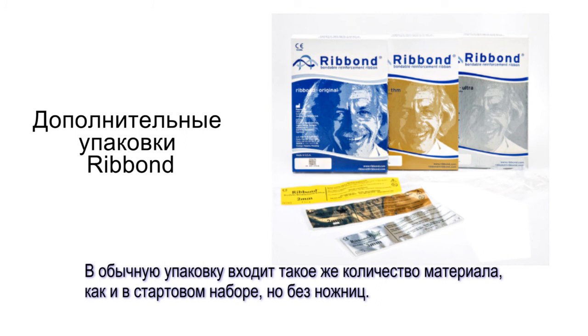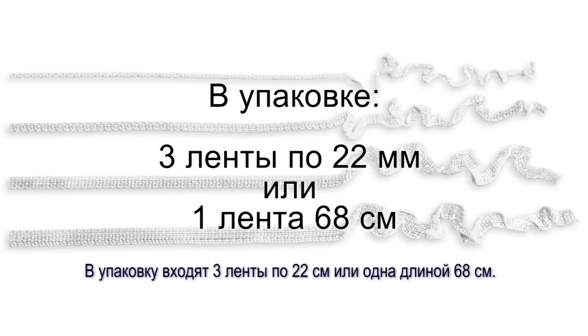Ribbon refills contain the same amount of material as the starter kits but do not include the special scissors. Refills include either three 22cm lengths of material or one 168cm long length.